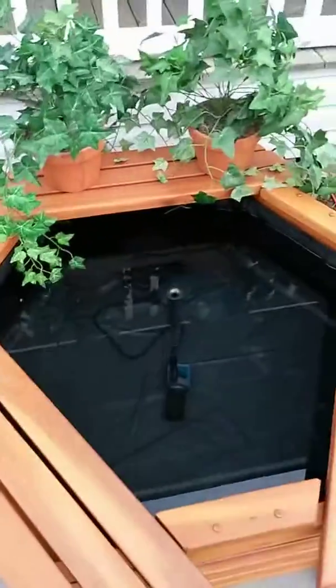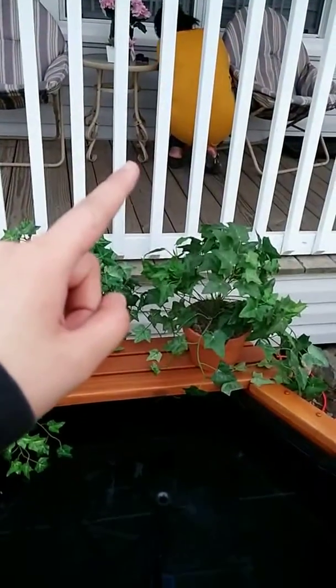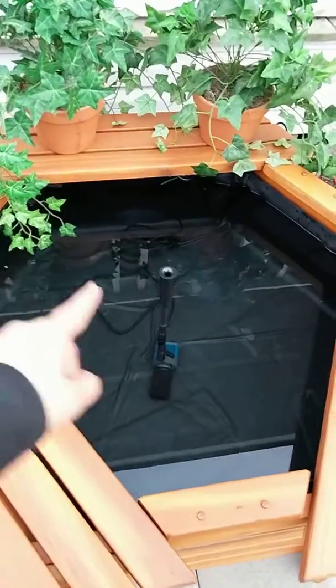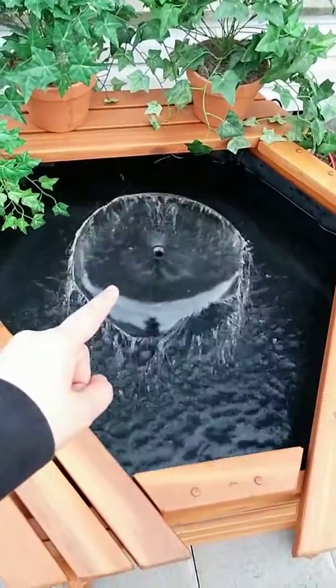Ready to submerge. We're about ready to turn on the pump. Ready? Yeah. Hit it! Woo! Wow!